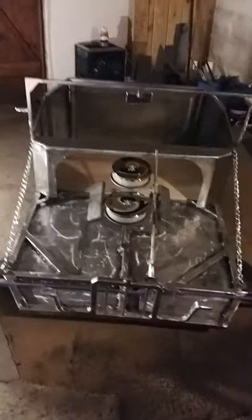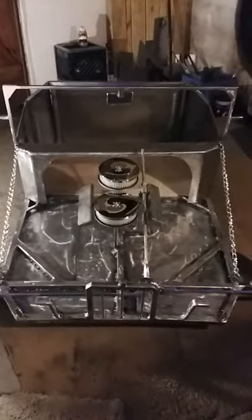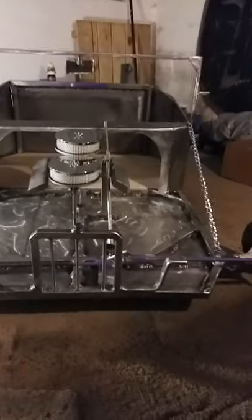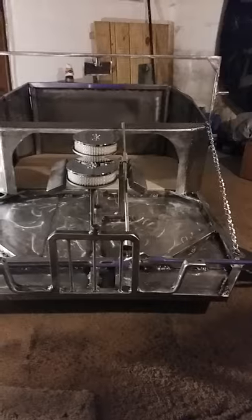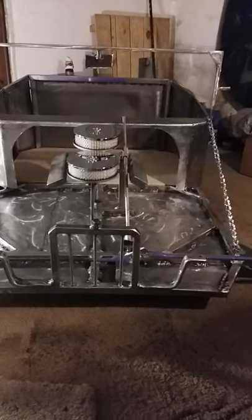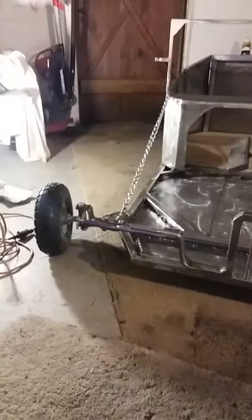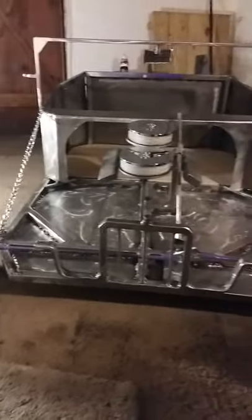Hey, how's everybody doing today? I just wanted to show everybody this rat rod go-kart I'm working on. For all you go-kart fans, it's roughly a 1915–1927 T-bucket. It's not finished — it's a work in progress. It's been a fun journey so far; it's kind of like a retro rod.